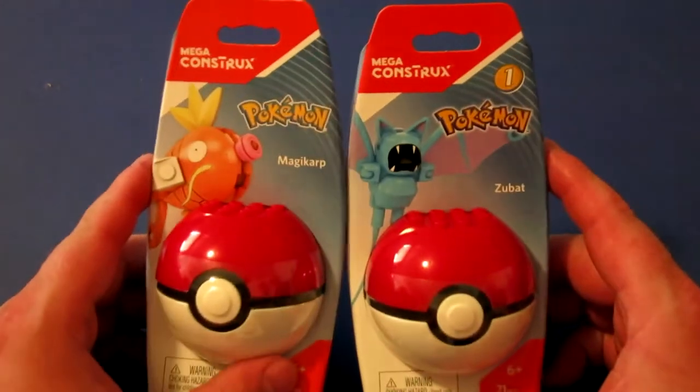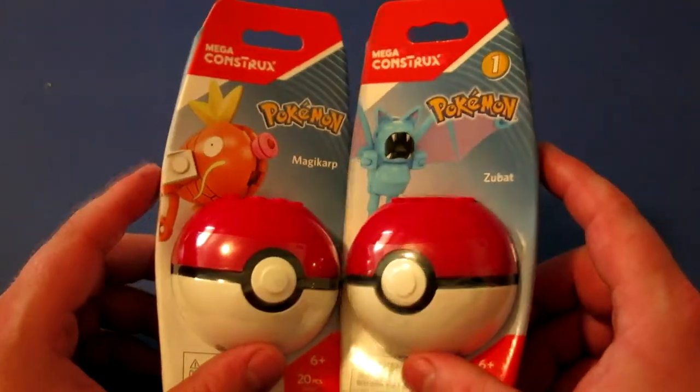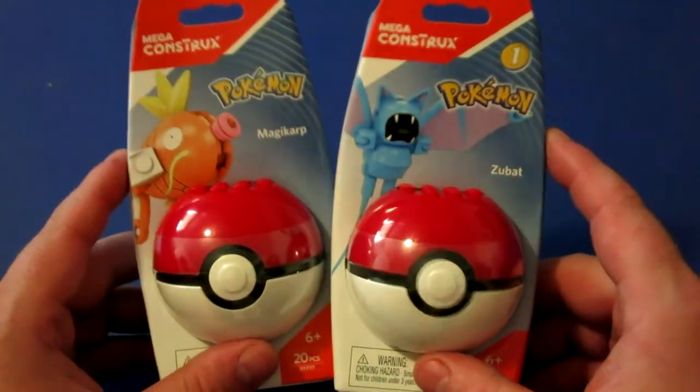Hey everybody, we're going to do another build video. Today we're doing more Pokémon — this time we're doing Magikarp and Zubat. I'm going to get these built up real quick and then when I get back we'll talk about what we think of them.